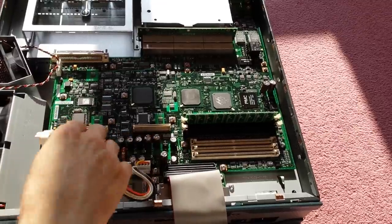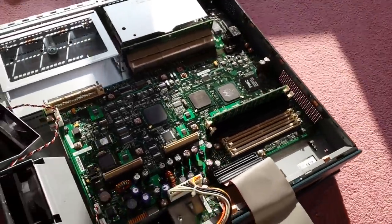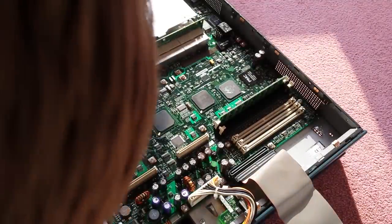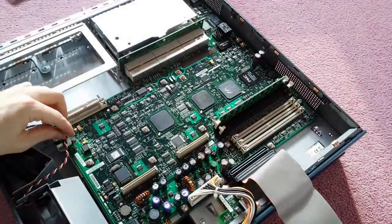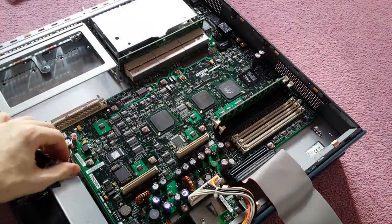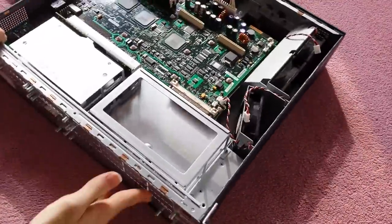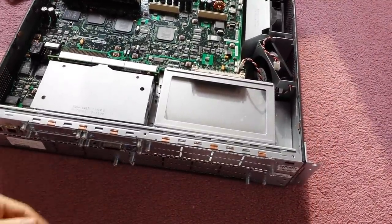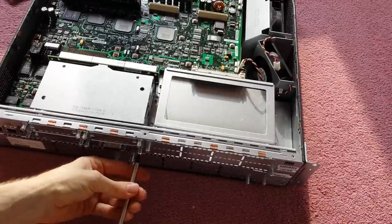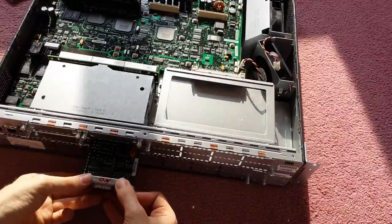That goes down to the bottom of the board, and there's another board below that which has all the power attached to it. It's a custom cable, nothing special. In that gap where I just pulled out the power cable, you can also fit another power supply, so you can have dual PSUs. Obviously there's no point for a lab setup, but I did search for one anyway. To take the motherboard out, you first have to remove any cards, so I'm taking out the serial WIC card.